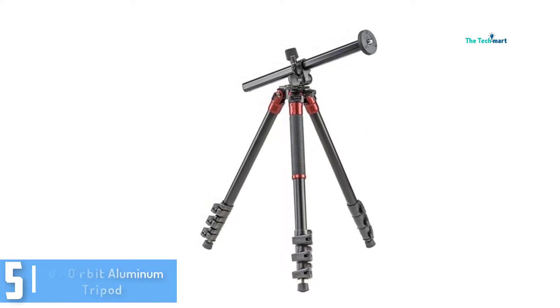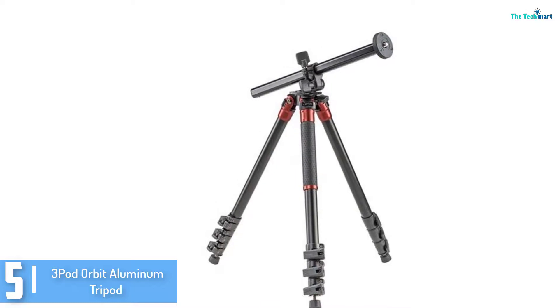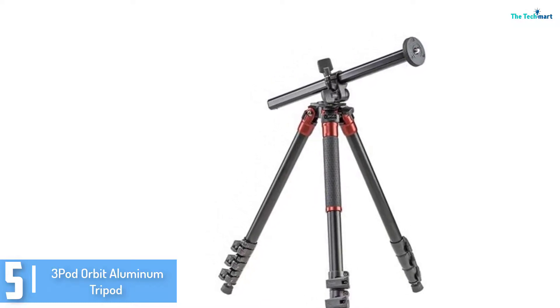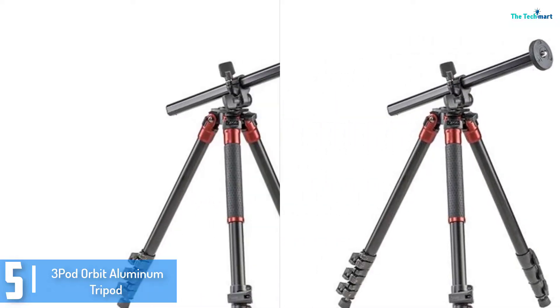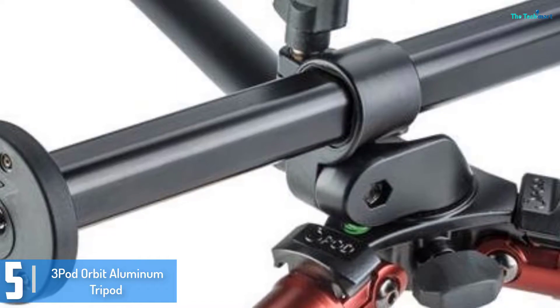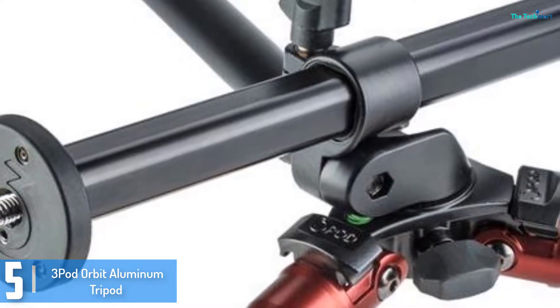Starting at number 5, we have the 3-Pod Orbit Aluminum Tripod. Do you want a reliable tripod that may be used for video cameras and DSLR snapshots in case you want something first-rate and tremendous? Then the 3-Pod Orbit is the tripod for your digital camera.